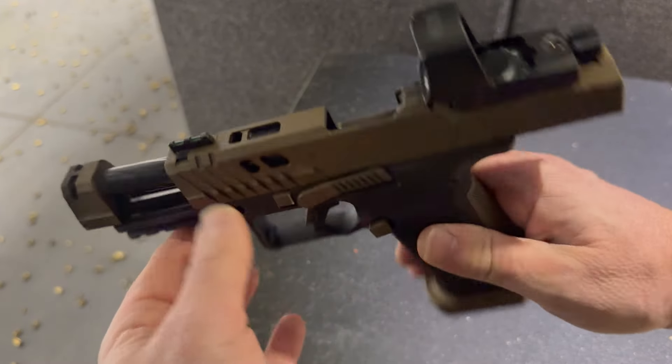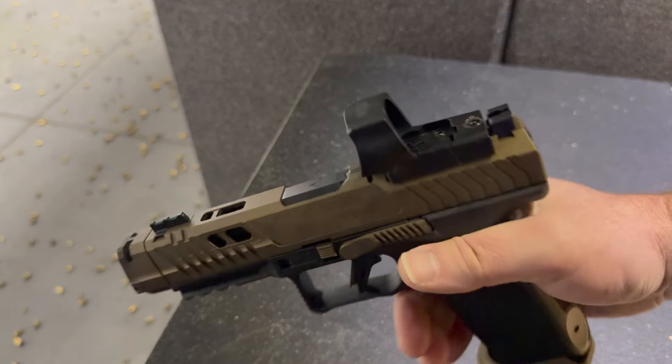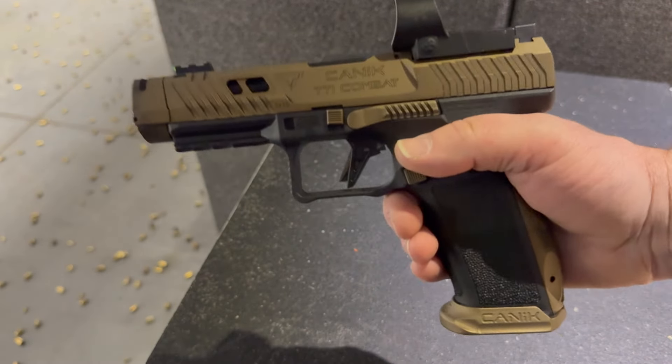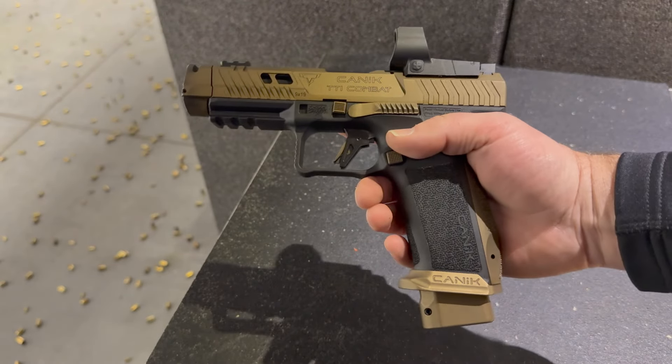As for capacity, two 18-round magazines come with it. One has a plus-three extended base plate — so that is 21 rounds. The other, quote-unquote flush-fit magazine is 18 rounds.